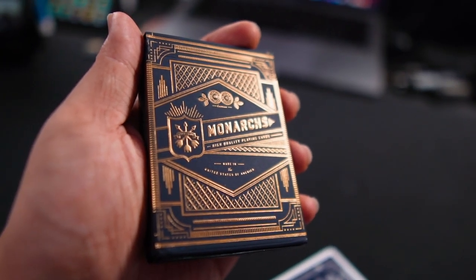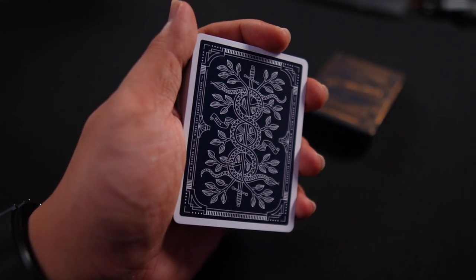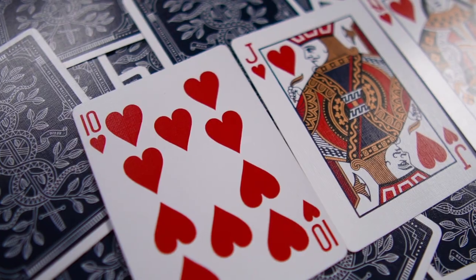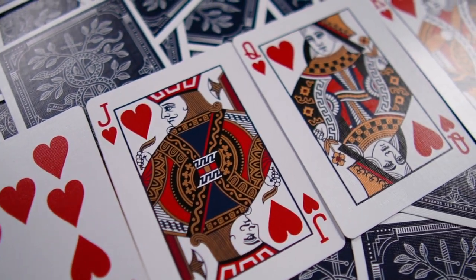Today we are using the Monarchs playing cards. These are high quality custom playing cards made by Theory 11. If you find them familiar, it's because they appear in the famous movie Now You See Me. On to the tutorial.